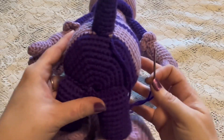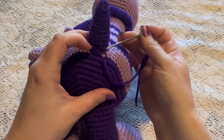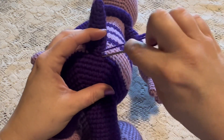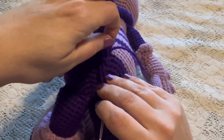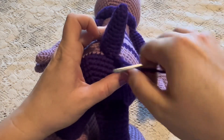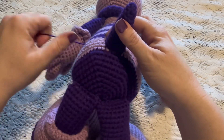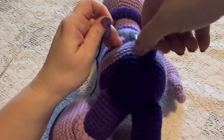Once you've worked your way all the way around, go through one more stitch in the stinger, then take the yarn needle under a stitch in the body. Before pulling the yarn all the way through, take the yarn needle through the loop and pull nice and tight — that makes the knot. Hide the tail inside the body and snip off the excess yarn. The stinger is now attached.